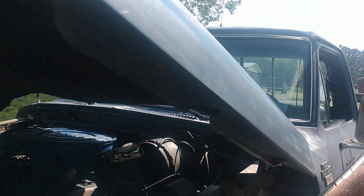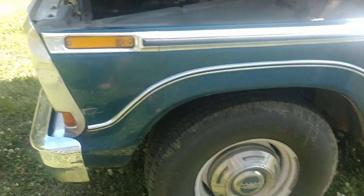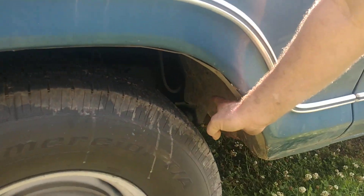The trim on the side is good, there's no rust on the fenders. The cab supports on these are bad about rusting out; however, that is not the case on this truck.